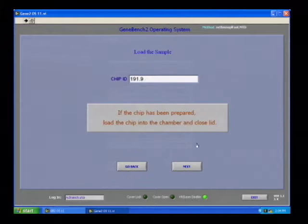The GeneBench software also allows you to connect to a LIMS system, which has tracking data for samples and batches. Before loading the chip into the chamber, the chip ID is entered and prepared, and we are now ready to move to the next step.